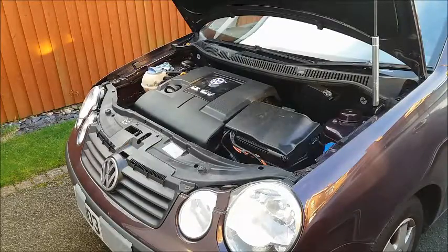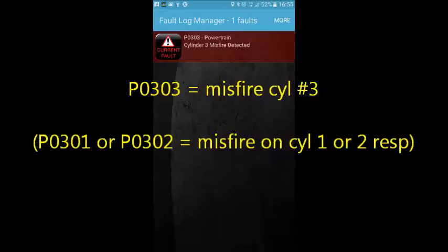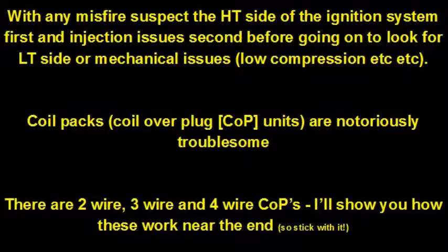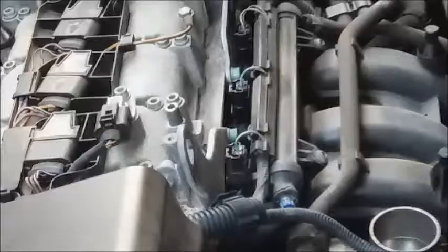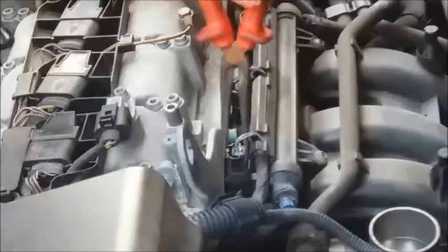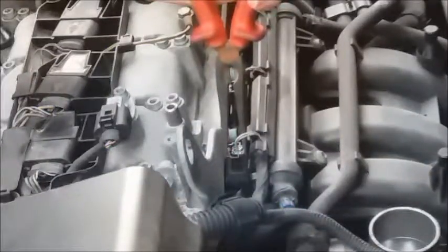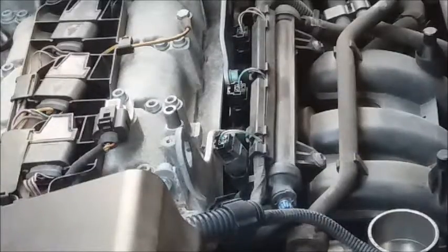I've read the codes out of the ECU — the EML light was on and the code was P0303, which tells me it's misfiring on cylinder number three. In order that this car could be driven home safely without pouring unburnt fuel down the exhaust and into the catalyst, I disconnected the number three injector — squeeze the tab on the connector and lift off the top of the injector. I then read the codes on the ECU again and now have a new code indicating a fault with the injector number three wiring circuit.